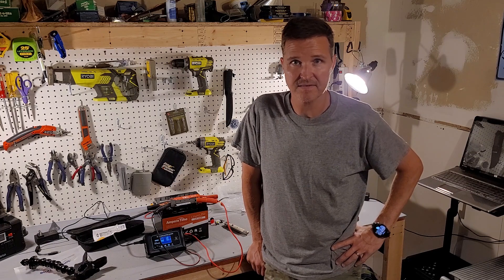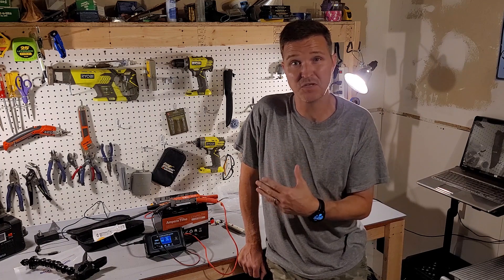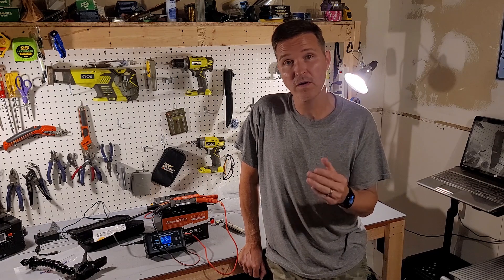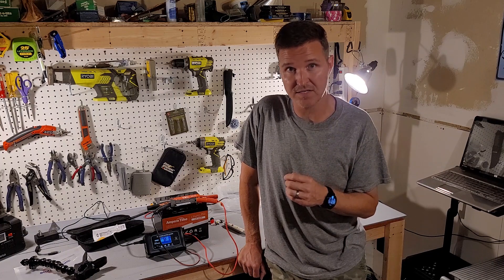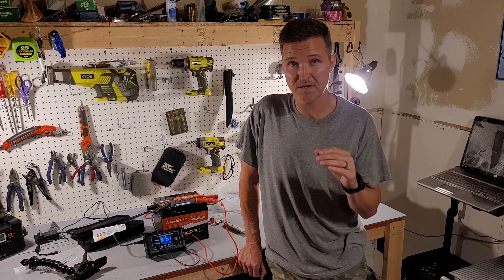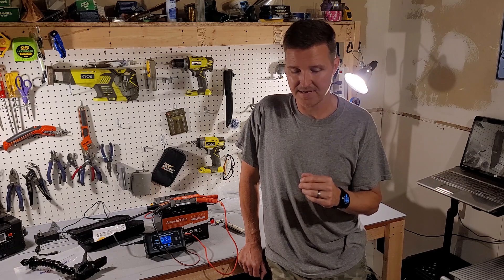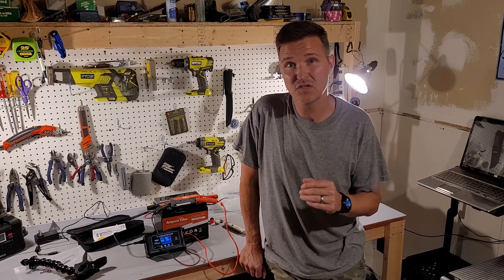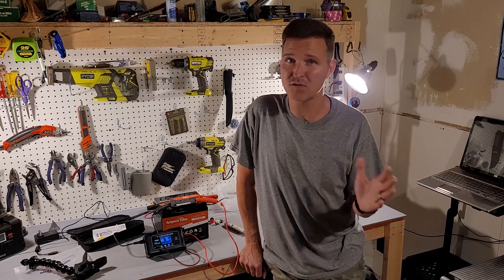If you were to buy four of these batteries, you could wire them all in parallel for up to 200 amp hours in a 12 volt configuration, or you could have a 48 volt 50 amp configuration if you wired them all in series. The manual also notes that if you bought eight of them, you could create a 200 amp hour 24 volt battery. It doesn't mention buying 16 to create a 48 volt 200 amp hour battery, but I just wouldn't recommend it.